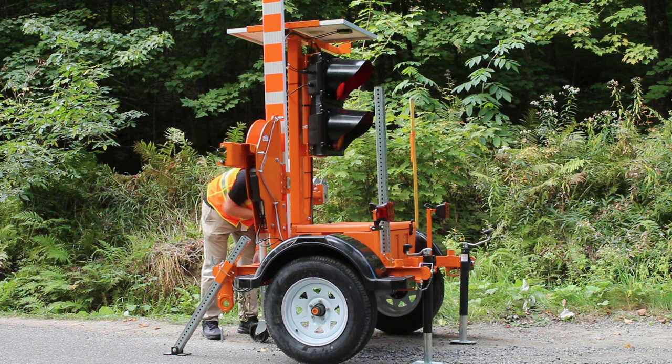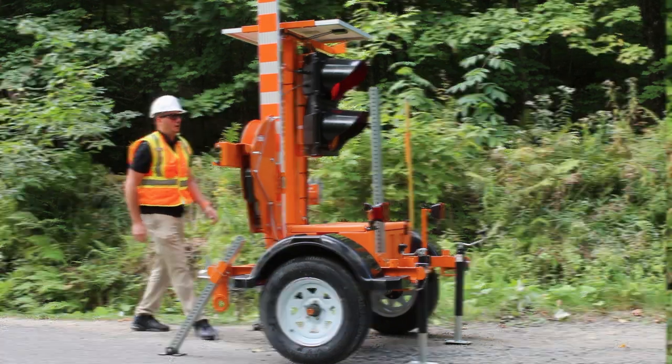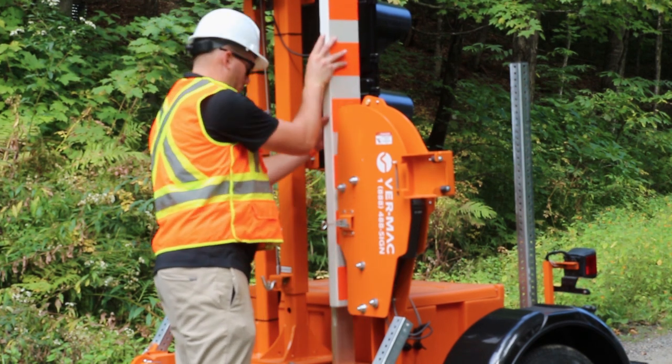Raise the central wheel jack and lock it into transport position. Install the gate and secure it.